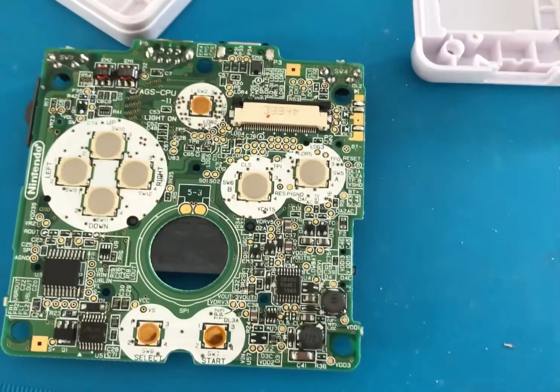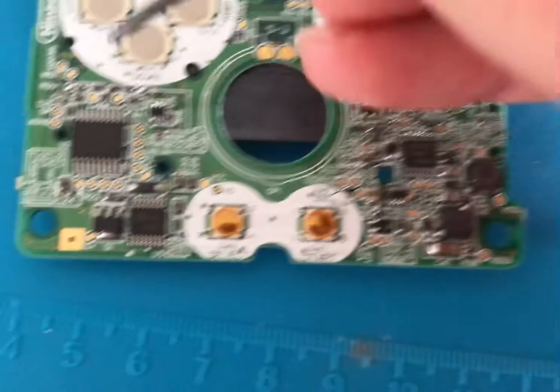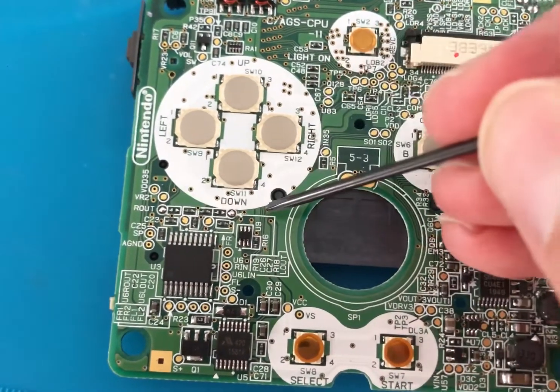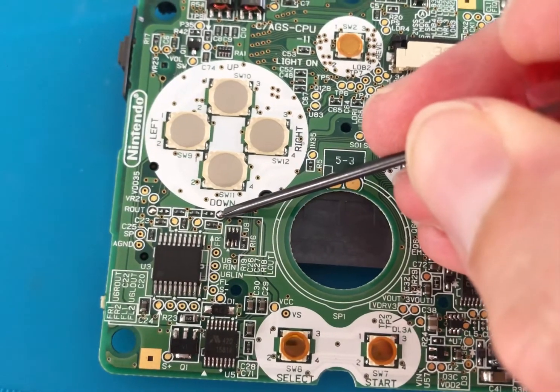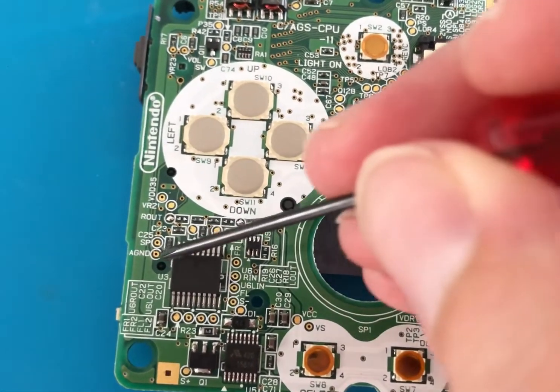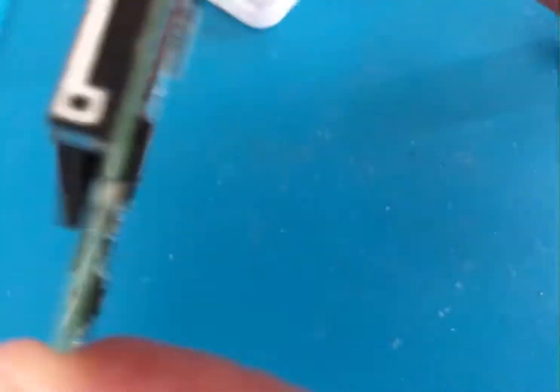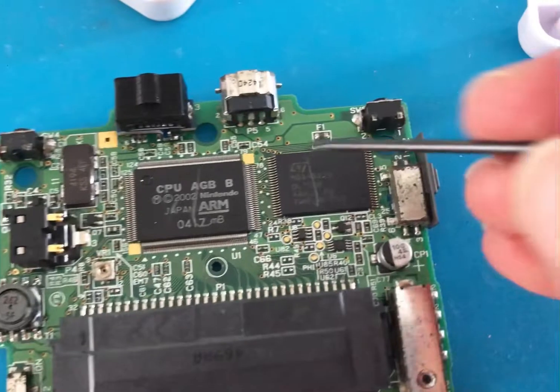Now it's time for some soldering. The solder points on the PCB are R out, L out, the top of C25 resistor, then flip the board over to the charging port and pin 5 for ground.